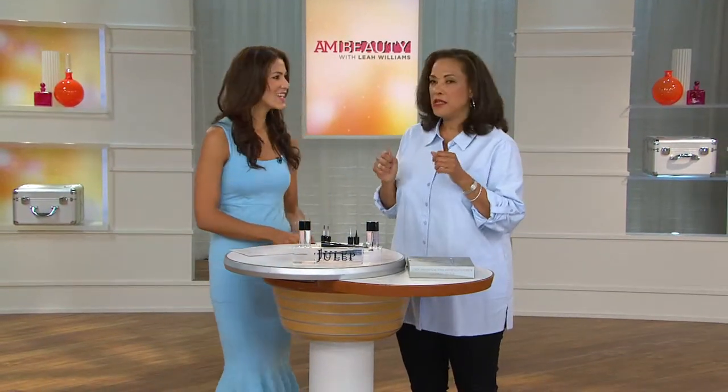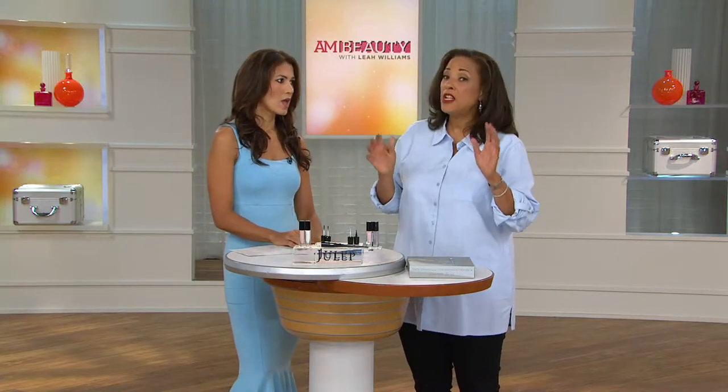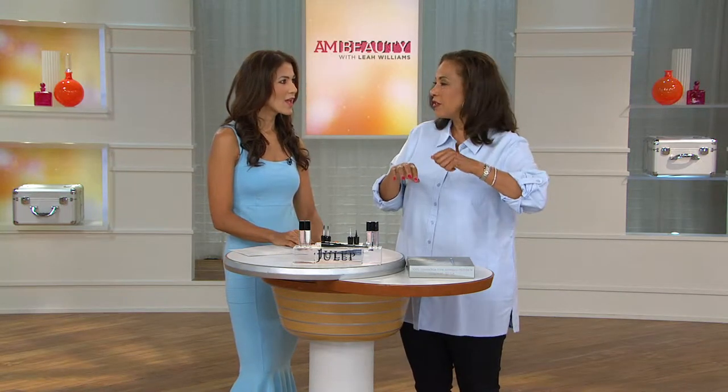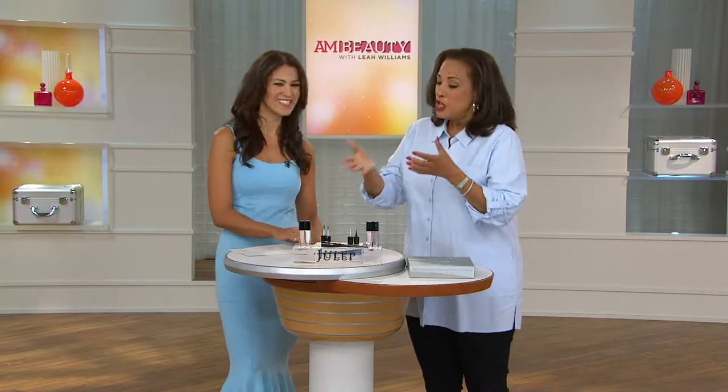I described the situation that probably most of us face when we're trying to polish our nails. Even being right-handed, I can usually do it pretty easily on my left hand with my right hand. But when I flip to the other side, it's just a hot mess — it looks like a six-year-old painted it on a trampoline.